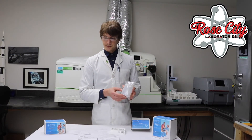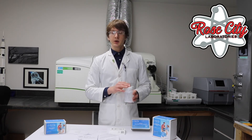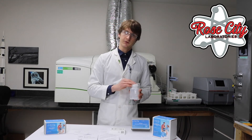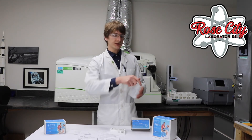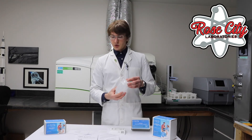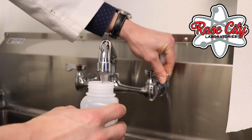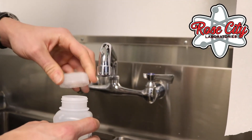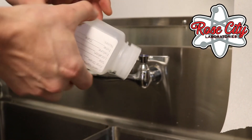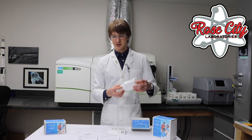In the kit, you'll find a sample bottle. What you want to do is fill this bottle all the way to the top. You want to make sure that there's not any air gap left in there if you are testing for mercury, because mercury can form a vapor which will escape when you open the bottle back at the laboratory. So the first step is to take the cap off, then fill with water from the tap until the bottle is completely full, put the cap back on, and then turn the bottle upside down to check to make sure that it is not leaking. You don't want it to leak in the package on the way back to the laboratory.